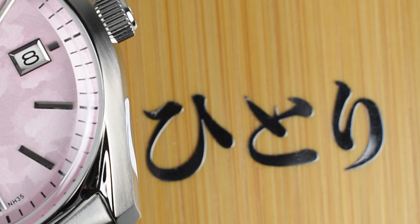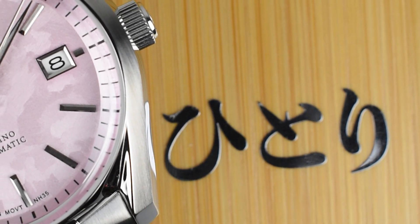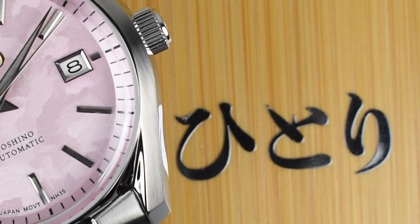Welcome back, watch enthusiasts. Today, we're diving into the world of Hittori Watchco's latest gem, the limited edition Hittori Yoshino Blossom, a unique timepiece with only 70 pieces available.